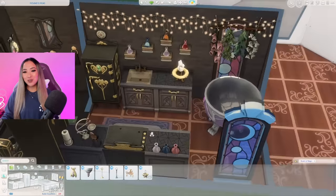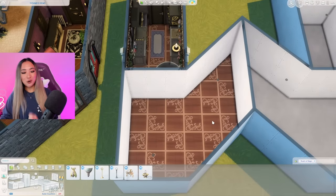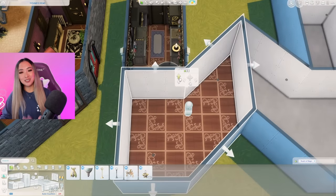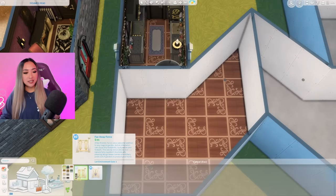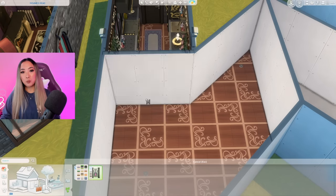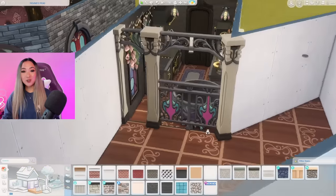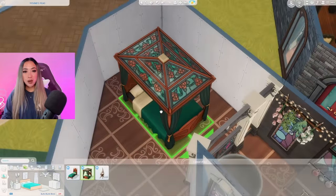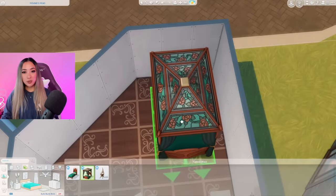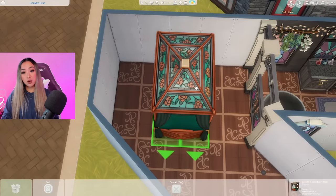Onto the bedroom section - something is calling my name and I need to raise this section up on a platform. I just can't resist platforms - if I can add one, I will without a doubt. This actually works out better because then we can open up the kitchen here with a fence. Let's anchor it in with some of the Realm of Magic columns. For the bed I really want to use this large canopy bed from the Realm of Magic pack - we can either put it facing the kitchen or turn it 90 degrees against the long wall.